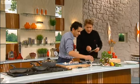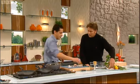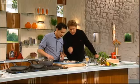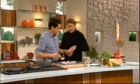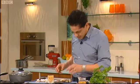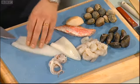We've got this amazing stuff called fregola here, which is basically semola, toasted a bit, and we use it for this lovely soup. It's also very good for salad. I've got some lovely seafood — squid, clams, mussels, palourde clams, red mullets, scallops and shrimps. Beautiful stuff.